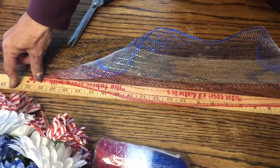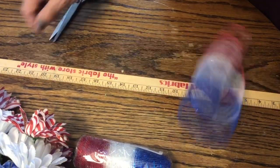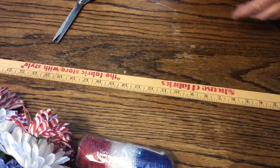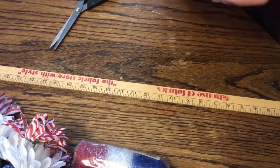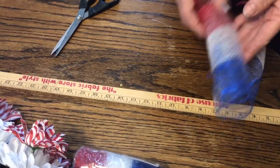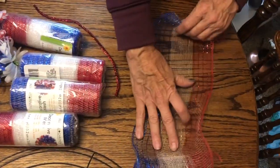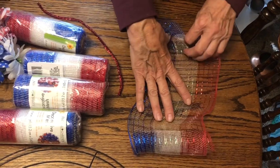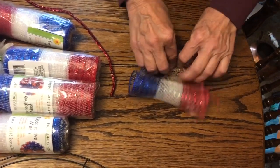What we're doing is rolling the deco mesh out and cutting it into 22-inch strips. Then we are going to show you the ruffle technique we're going to do, and we will be tying that off with a pipe cleaner. For the ruffle technique you're just going to take your 22-inch strip and begin gathering it down the middle like mom is doing here.